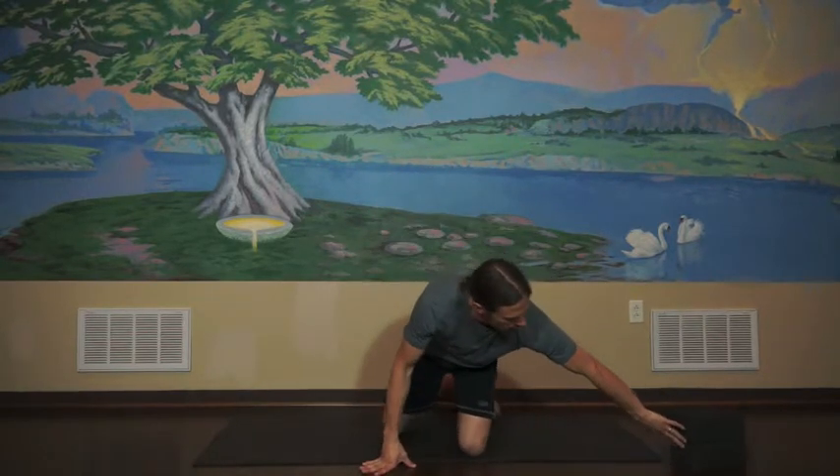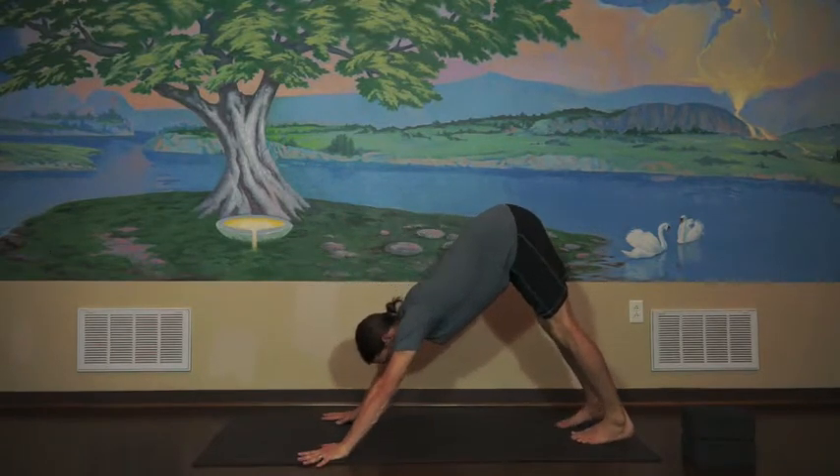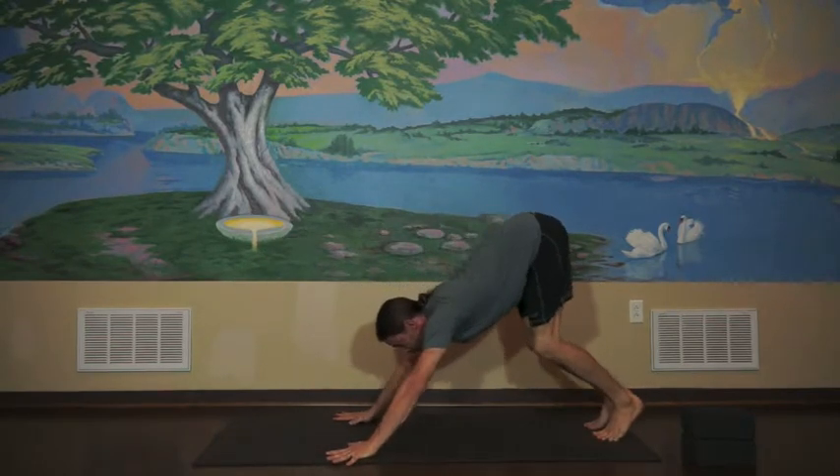So here it goes. I'll start in down dog and do a jump through to get to my seat. There are a lot of different ways of approaching a jump through — one is to jump up and sit down, and at a deeper level you can float your way through.